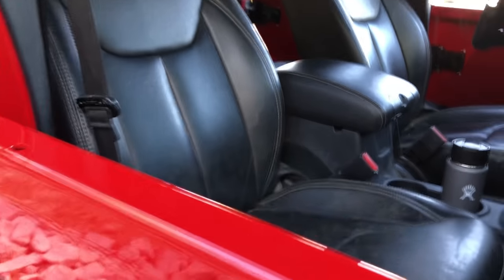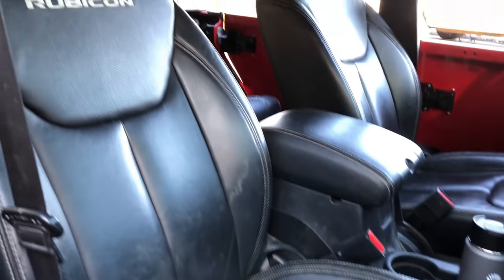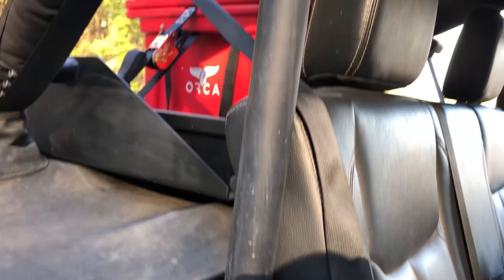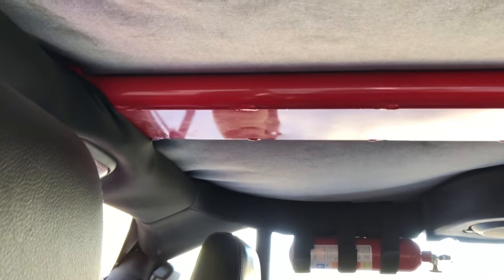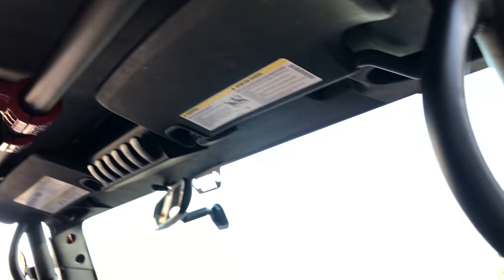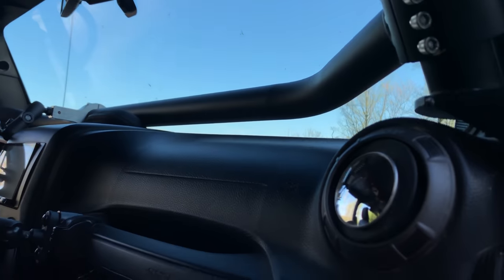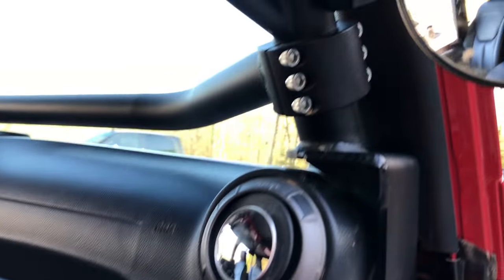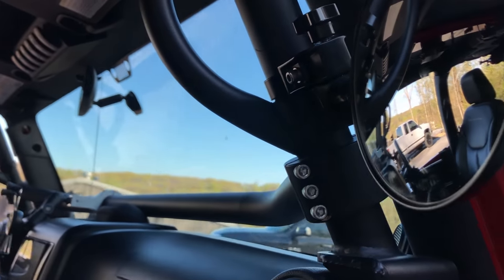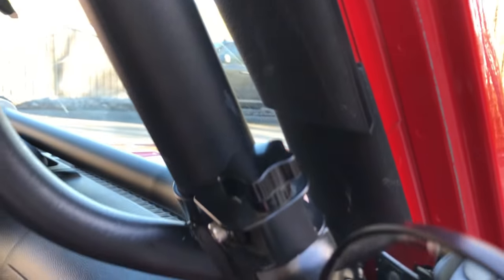That's some 2016 Rubicon heated leather seats swapped in front and rear. Here's your C-pillar brace from Rock Hard 4x4. This is a Rock Hard 4x4 bolt-in cage that extends from the rear all the way to the front. The center bars are red and all the other bars are matte black to reduce reflection.